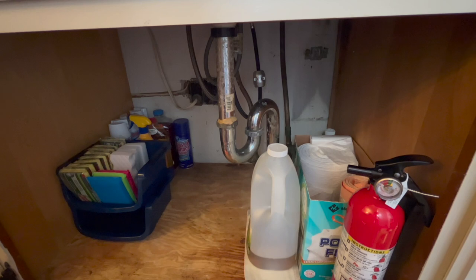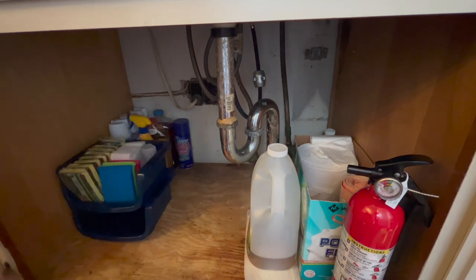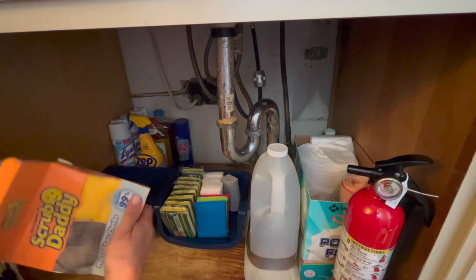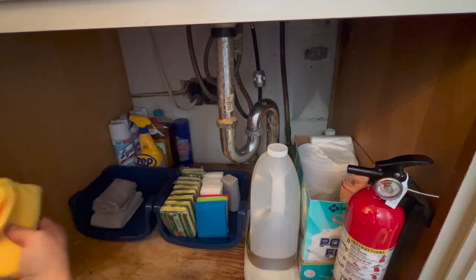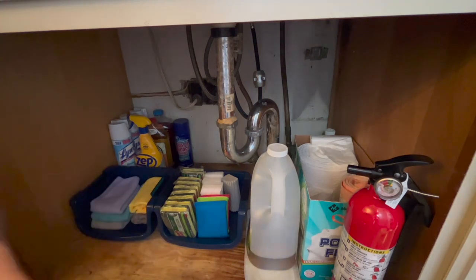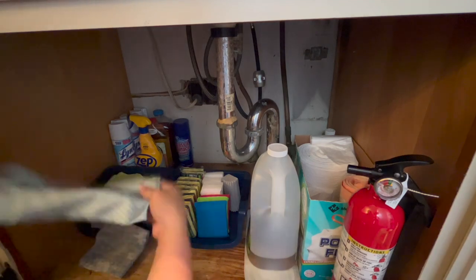I'm also going through and finding stuff I don't use anymore, like those sponges with the yellow tops — I don't gravitate toward those. I go for my dish sponges, my Magic Eraser stuff, and then I have a few microfiber cloths that I just want to get put into another bin and get it all organized.